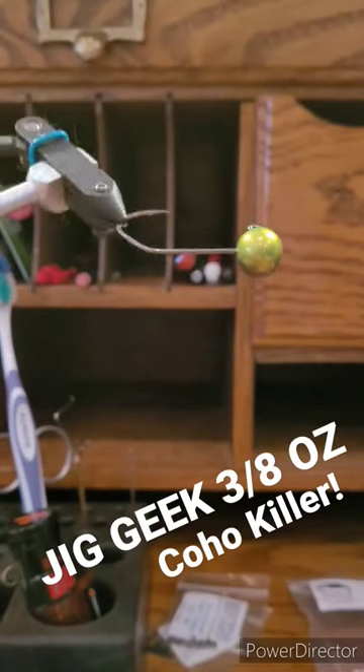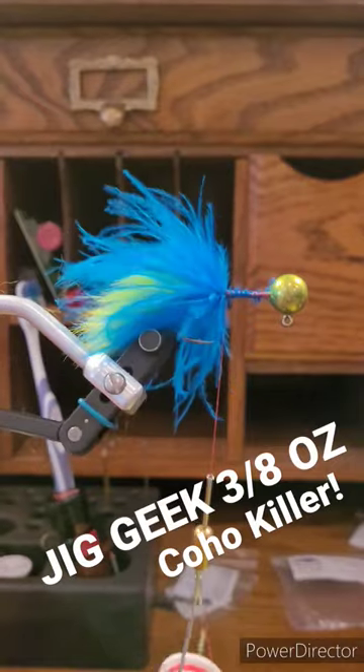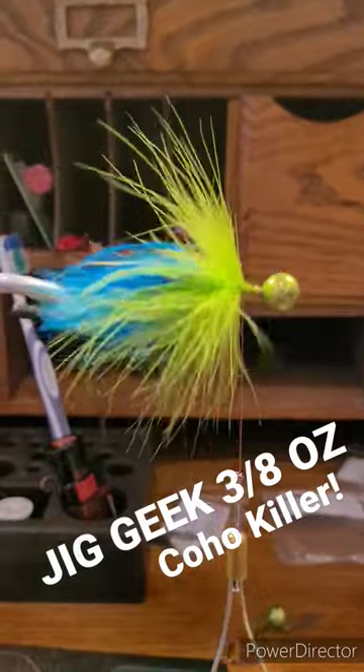This is a 3.8 oz Jig Geek Jig that I'm using to tie a twitching jig for coho. I used a chartreuse rabbit tail and then built it up with blue and chartreuse marabou.